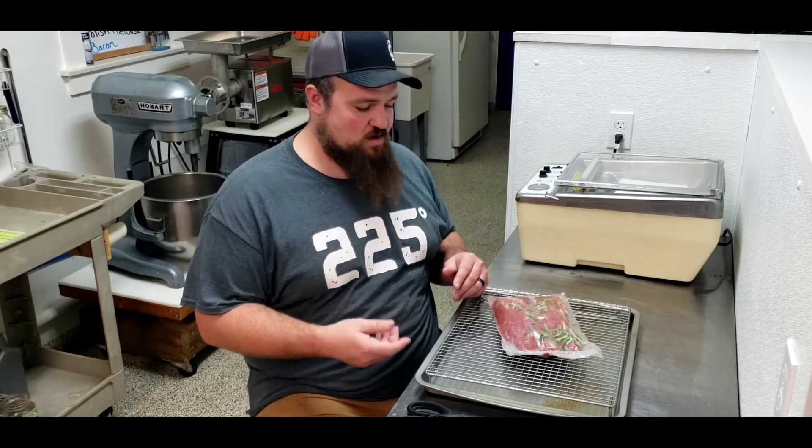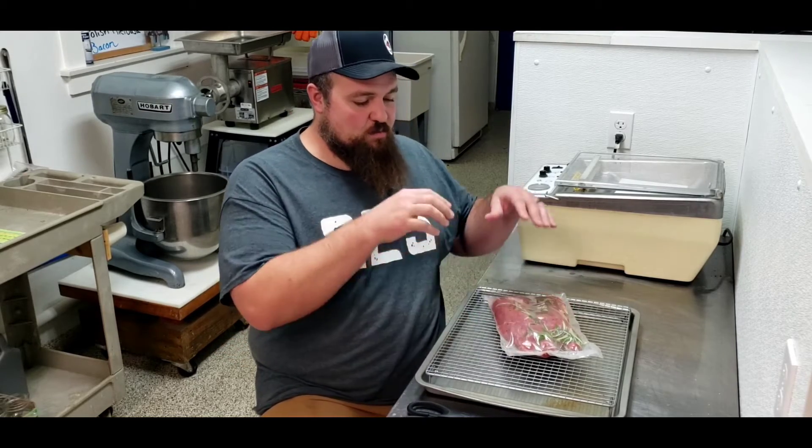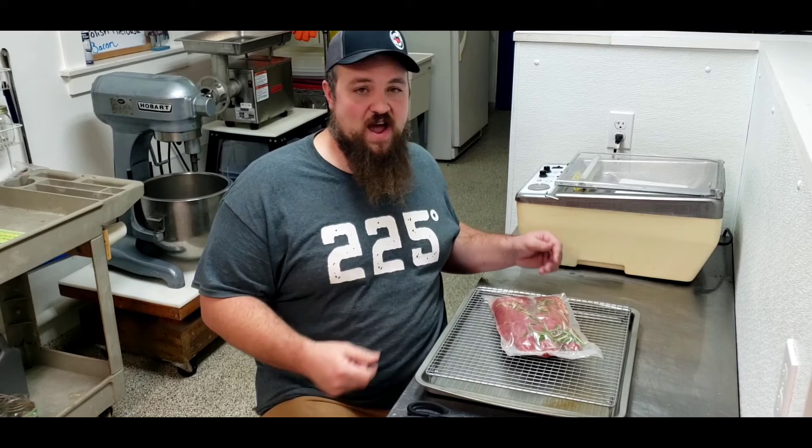You can get creative though — you can do some garlic cloves, some onion, some slices of lime or orange. It'll be your pork tenderloin, so make it your own at home. Next, I'm going to cut this out of my vacuum bag, put it on my wire rack, and it's going to go back in the fridge for about one hour. I'm looking for it to start to reabsorb some of that brine we created. Once we let this rest, they should absorb that moisture, be nice and dry, and they'll be ready to head out to the grill.